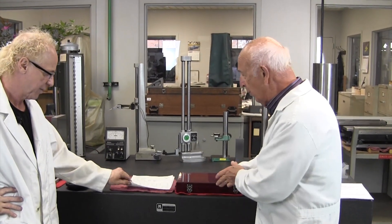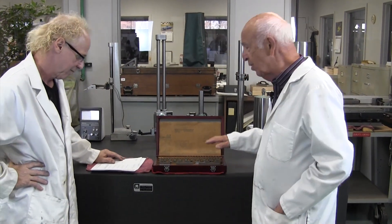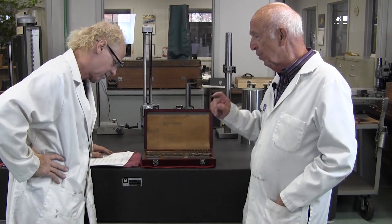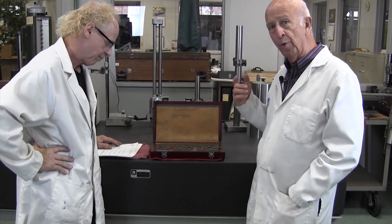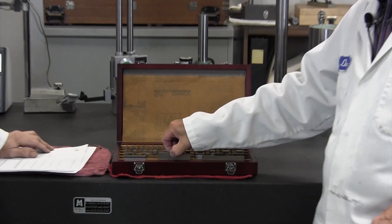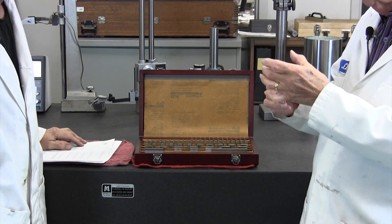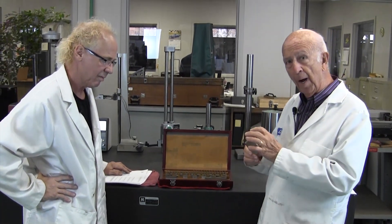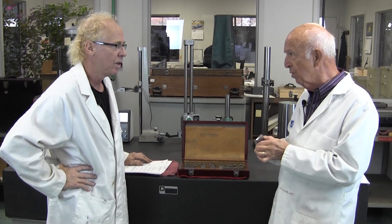So to begin with, there are a lot of different types of gauge blocks. This one happens to be rectangular. We also have square sets. But even in the rectangular ones, you can buy steel, which is steel all the way around, or carbide blocks where they're solid carbide. Or you can buy chrome plated, so they chrome the surfaces rather.